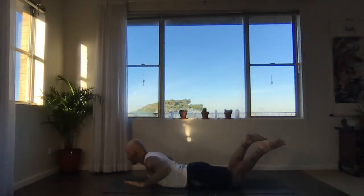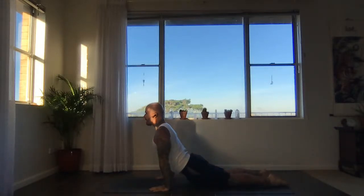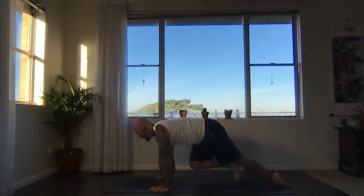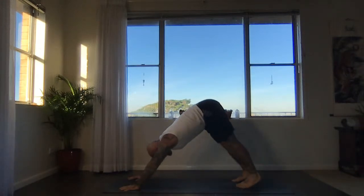Now extend the legs straight back. Bring the hands next to the lower ribs, let the tops of the feet touch. Inhale, rise — upward facing dog or cobra. Down facing dog, everyone. Adjust yourself on the mat, reach the hips away from your hands again.